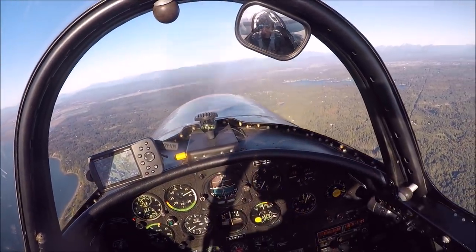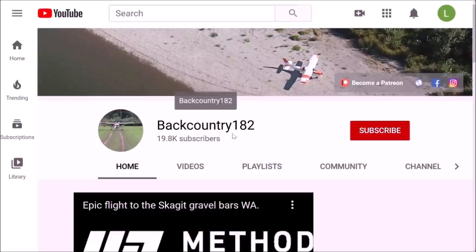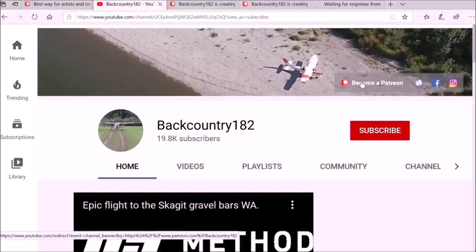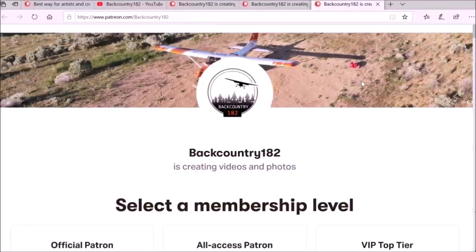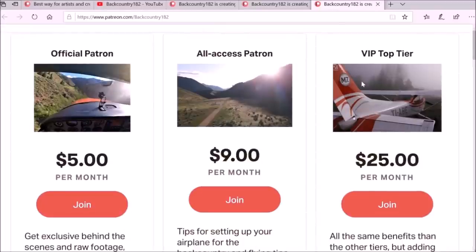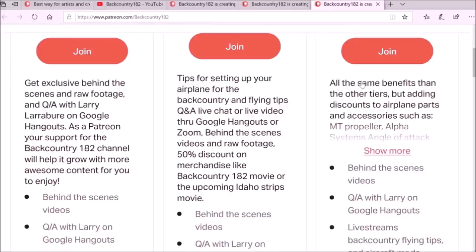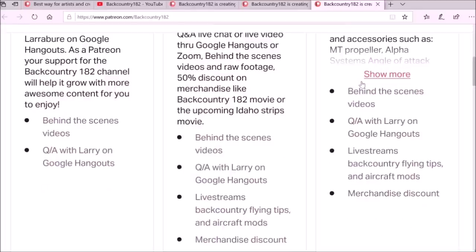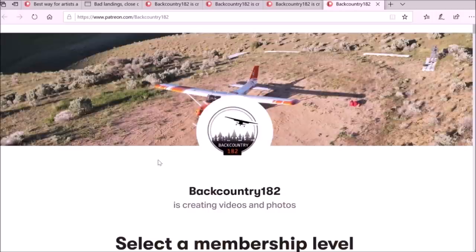Hope you guys enjoyed the video. You can join me on Patreon and support Backcountry 182 — thanks for watching! It is very easy to join as a patron of Backcountry 182. Go to the YouTube channel, on the right-hand side there is a link that takes you to the Patreon page where you can see all the tiers. Another way to access the Patreon link is in the description of the video. Thank you for watching — it would be amazing if you are interested and give some support!